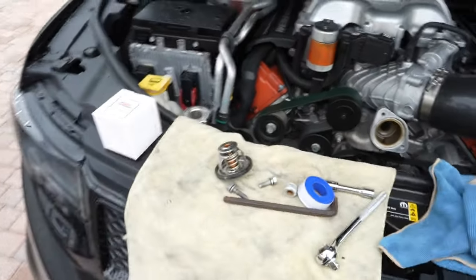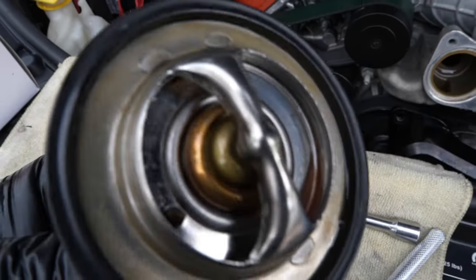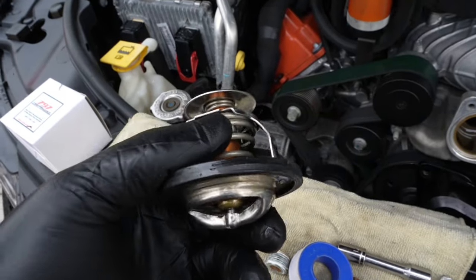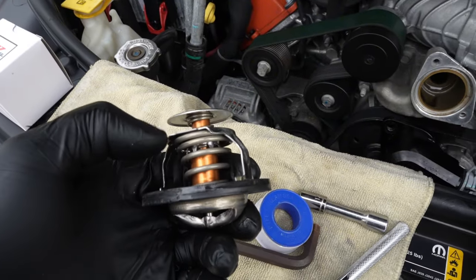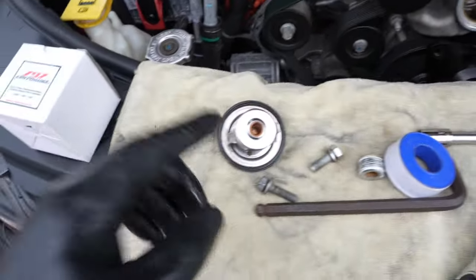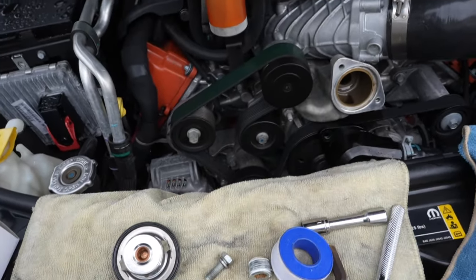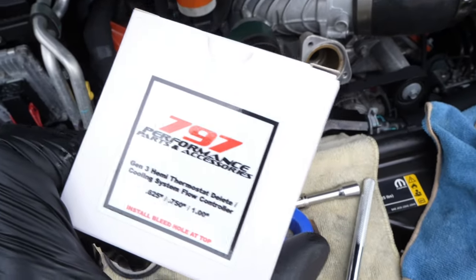We're back — I got the thermostat housing out and I got the thermostat out. This is the thermostat right here. I don't know, the thermostat looks all right because I just changed it, but they say this type of thermostat with the bronze on the inside — those thermostats are garbage, especially in the Mopars, they break all the time. I've had so many thermostats break on me. The better solution I have is I'm going to try out this thermostat delete right here.